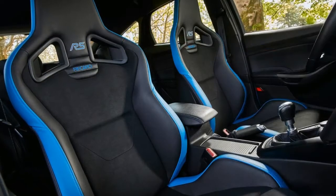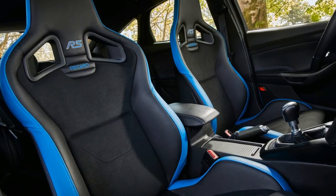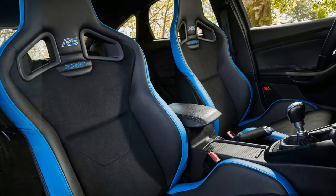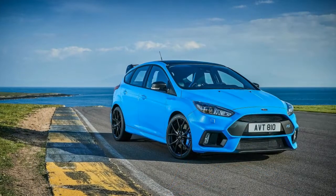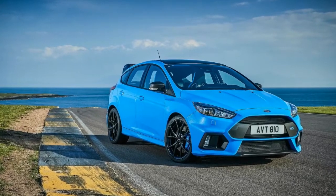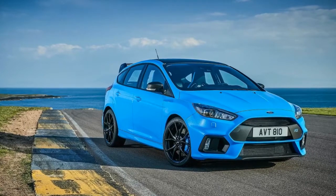The Mountune M375 kit for the Focus RS asks £899 and is available in the UK and select European markets. The latest M400 upgrade will set you back a bit more, with an asking price of around £3,000, $3,905, for buyers in the UK and Europe.